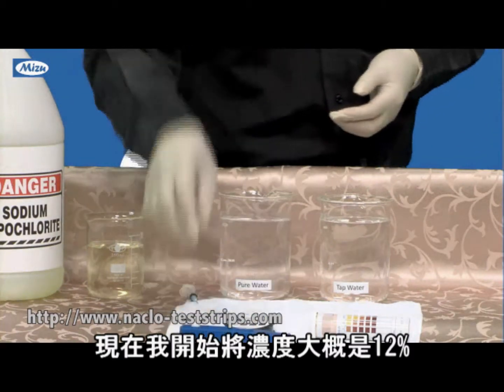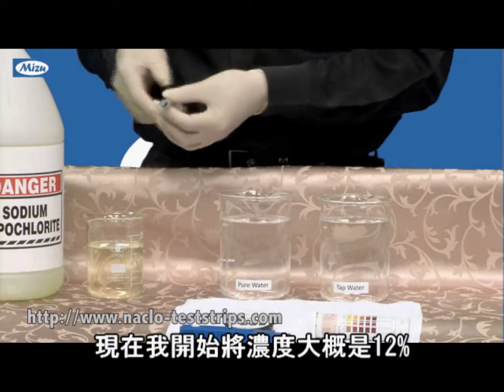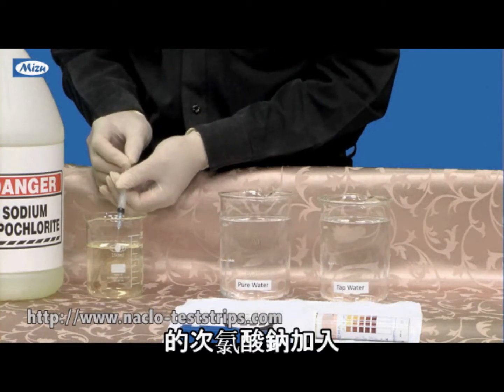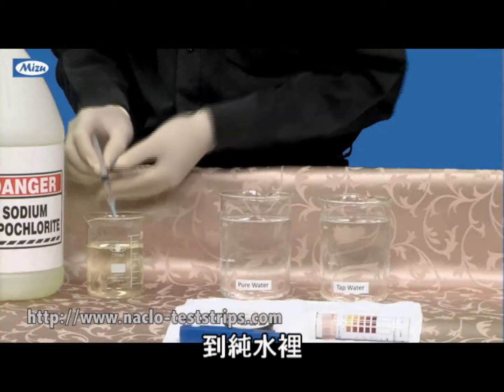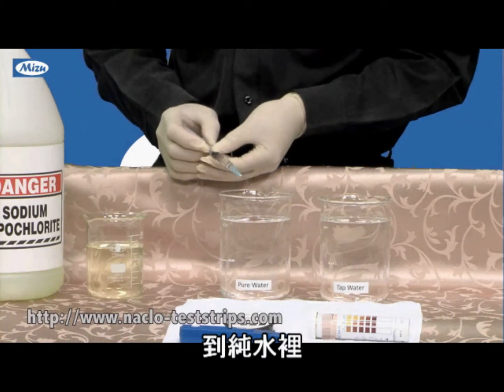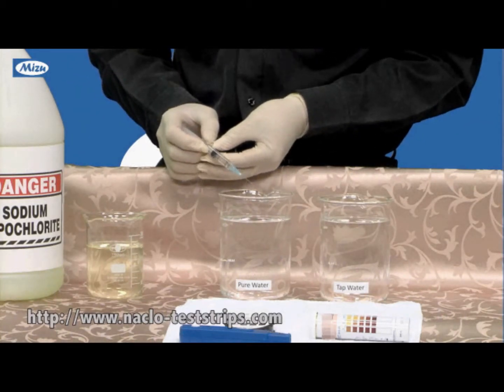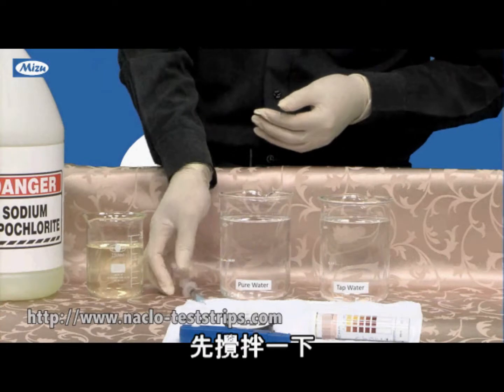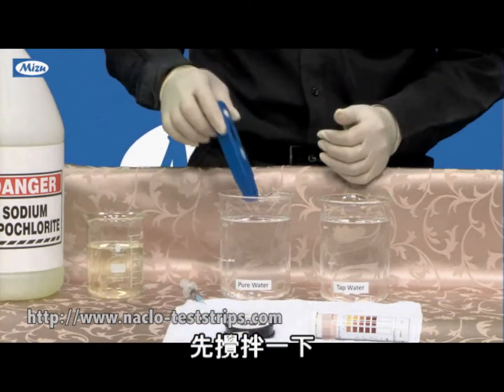So I started to add the sodium hypochlorite — this is about 12% concentration — into this pure water, and I agitate it a little bit.